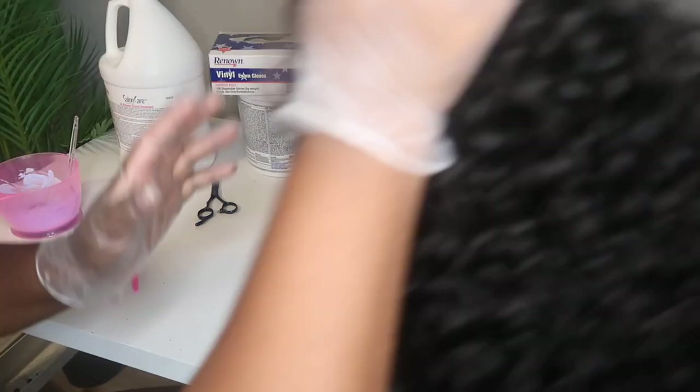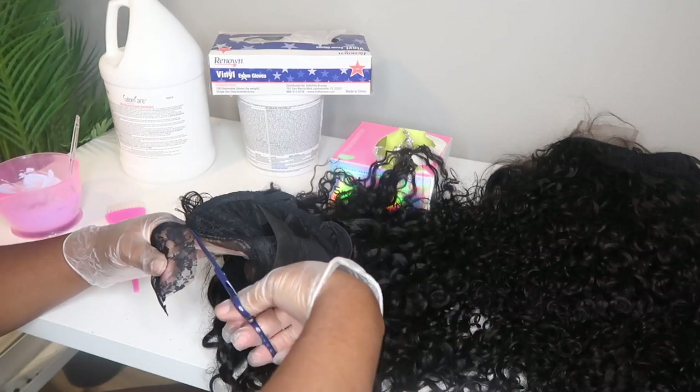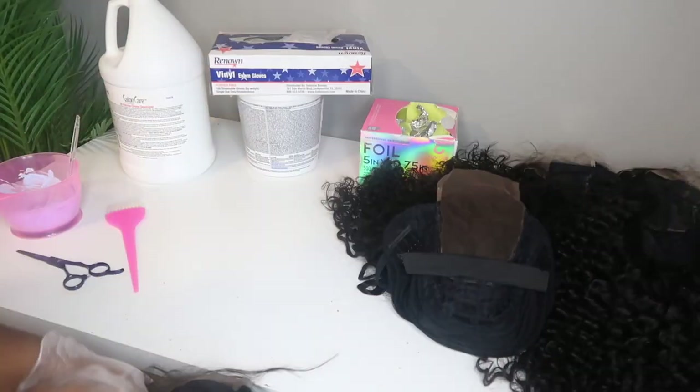I really want the lace to have a realistic look, and bleaching the knots is the first step to having a realistic scalp look.